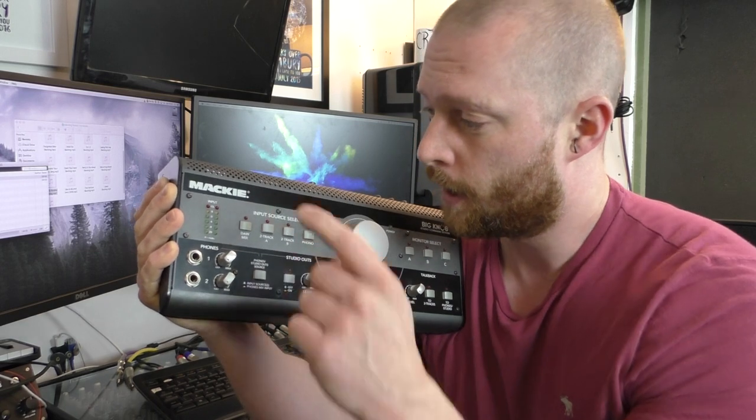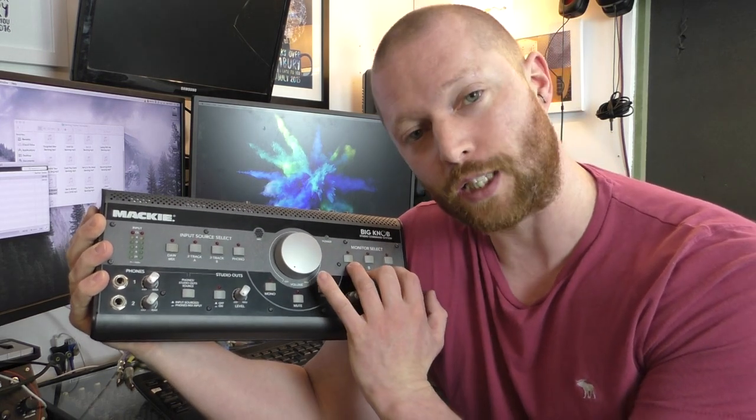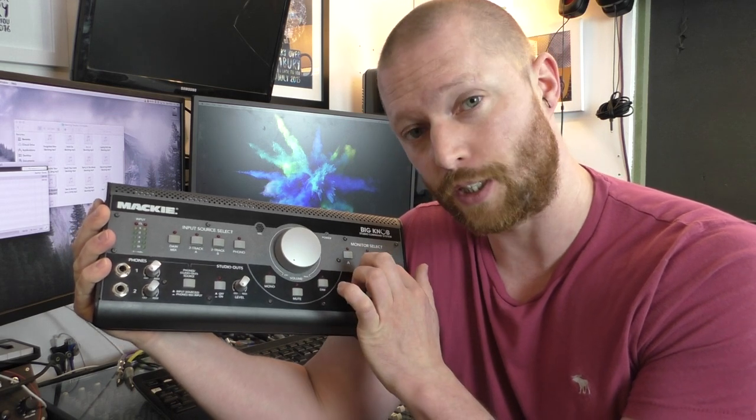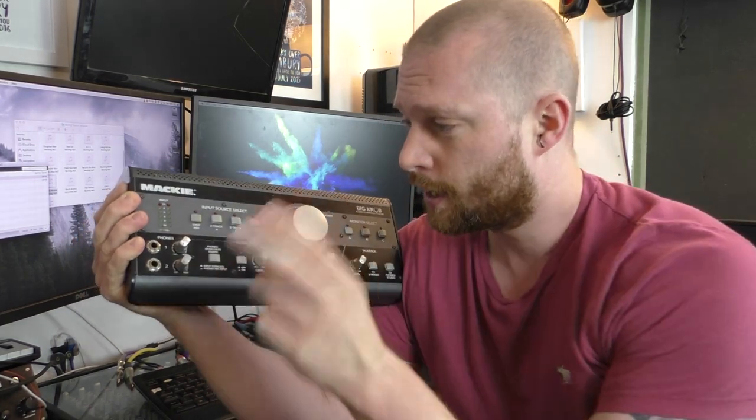You plug in a load of inputs — for example, your main computer, maybe a second computer or input device. I use one for headphones and iPhone input, effectively for reference tracks or songs you want to listen to. You press buttons to select your input and you can have all of them going at the same time — they're just on/off switches for your four inputs. Then you choose which outputs you want; you can select three sets of outputs. I've got my big Mackie monitors, the little Fostex, and some old speakers in the next room as another reference.